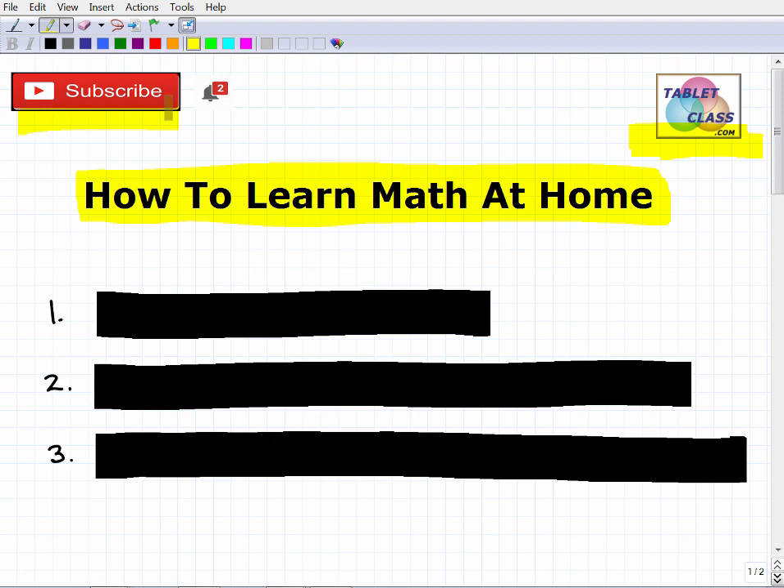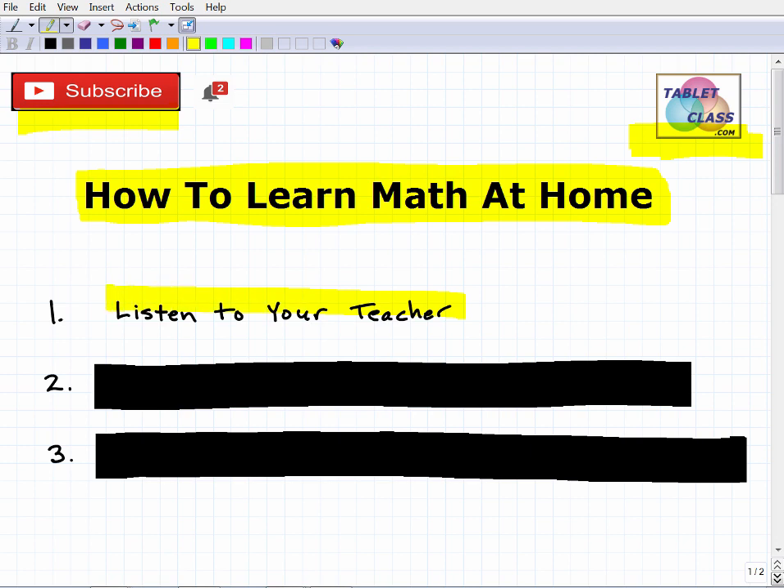Let's get into the first main idea: listen to your teacher. This is so important. Your teacher is going to give you directions, assignments, and procedures to work on while at home. Make sure you have this information. Additionally, you need to stay in communication with your teacher. Almost all teachers already have some sort of website or platform set up to connect with students.